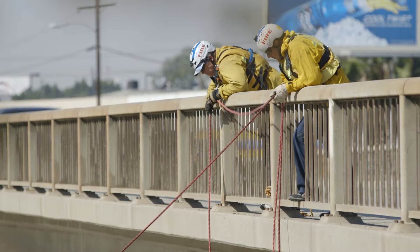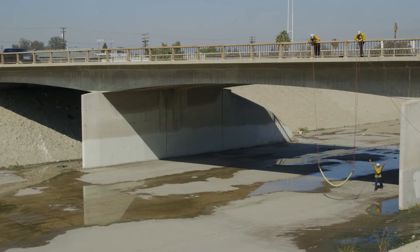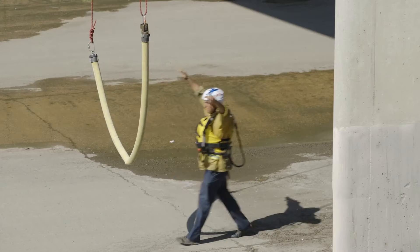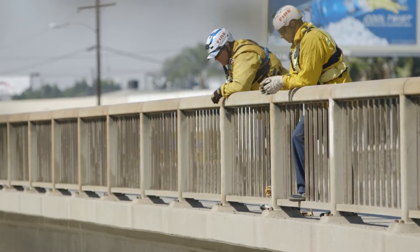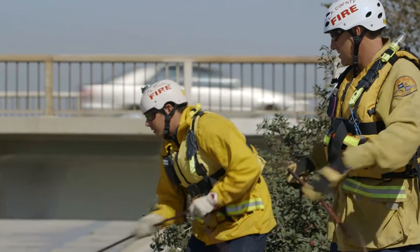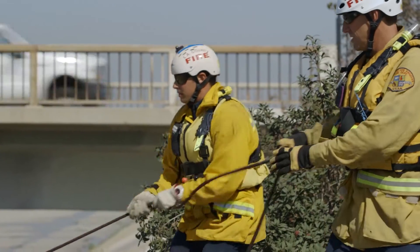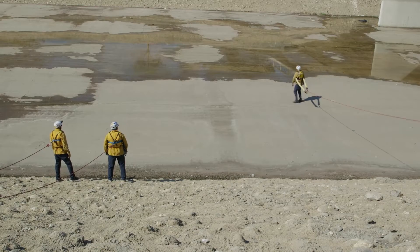The hose inflator crew then looks straight down to the water. Once the crew on the bridge sees the victim grab the inflated hose, they drop the hose and lifeline rope into the water. The pendulum crew on the shore quickly pulls the slack of the lifeline rope, wrapping the victim in a horseshoe of inflated fire hose, and in turn causing the victim to pendulum to shore.